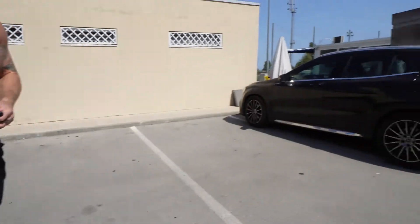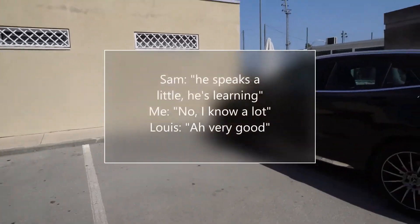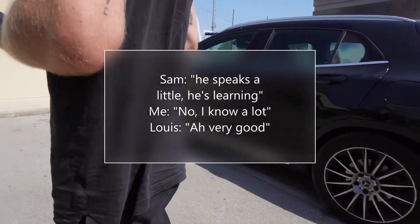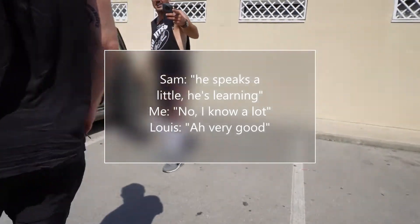Un placer. Mucho gusto. Habla un poquito. Está aprendiendo. No, yo sé mucho. Muy bien.